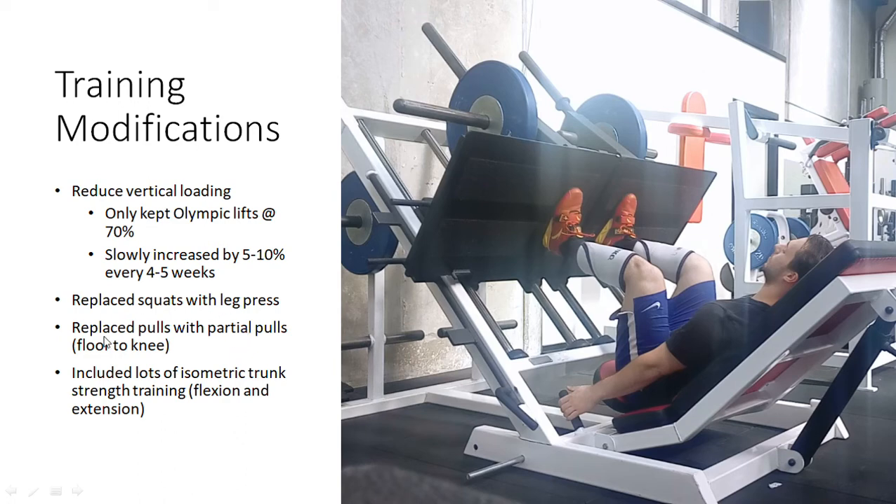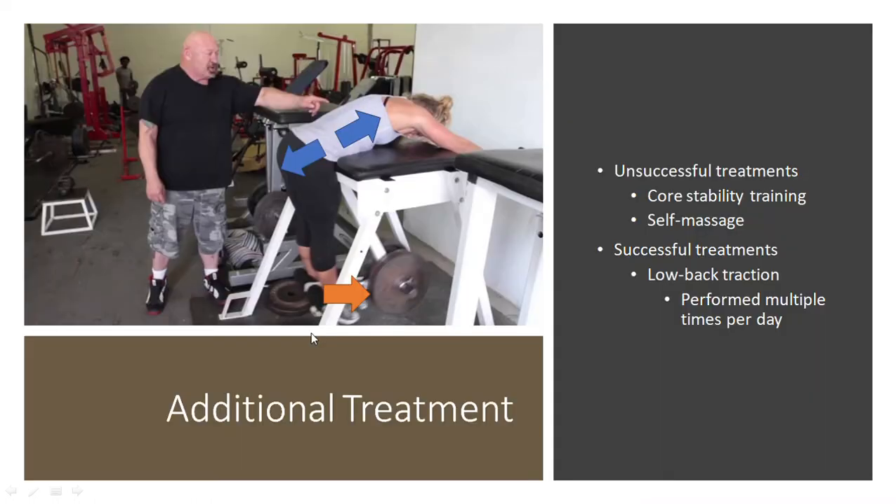I replaced pulls with partial pulls. So any sort of deadlift, snatch pull, or clean pull, I replaced with partial pulls — just from the floor up to the knee. That didn't cause any pain because there was no real vertical loading in those positions, but the further up I went, it would cause pain. I also included a lot of isometric trunk strength exercises, both in flexion and extension — back extensions, some overloaded isometric back extensions, and things like planks and ab wheels for the anterior core felt really good. I did a lot of that to help build trunk stability and trunk strength.